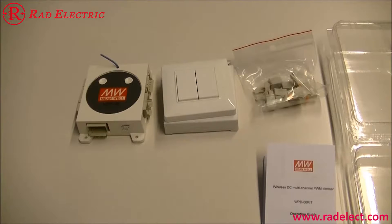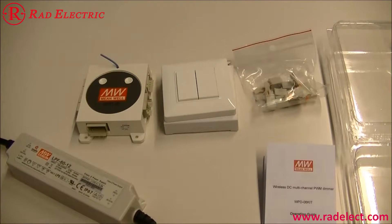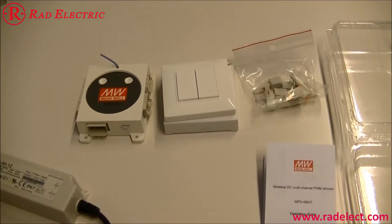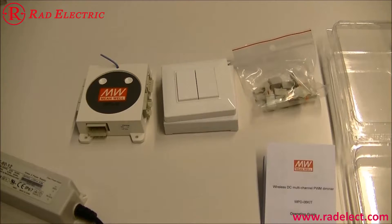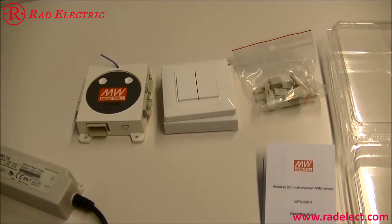The input range of WPD-06 is from 10 to 32 VDC. There are six output channels. The maximum current of each channel is 4.5 amperes, and therefore the total current is 27 amperes. The actual current depends on the LED connected to the dimmer. Select a power supply or LED driver that can handle the job.